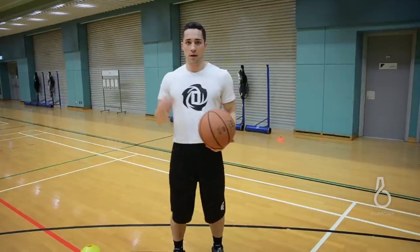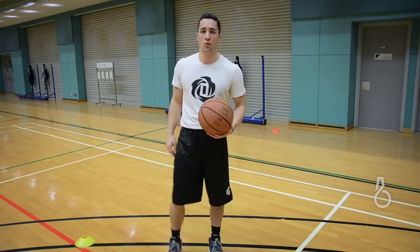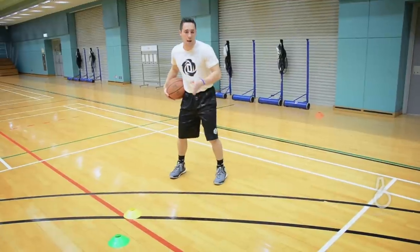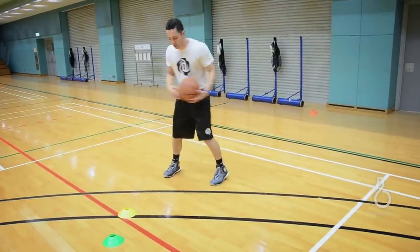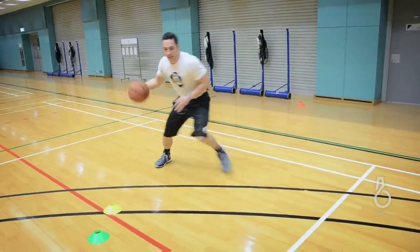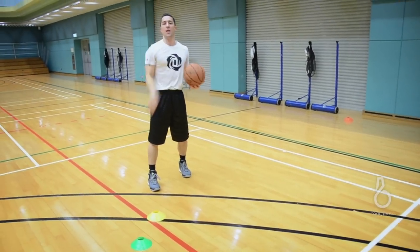One key detail I want to emphasize when we're pulling up for a shot behind the screen is our footwork, because efficiency is key in this situation. When I hit my defender with this inside out as a setup and I see him jump back and go under, my footwork is going to be right-left. So in slow motion: inside out, pull back, right-left, into my shot.